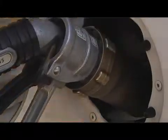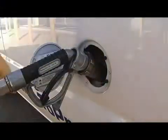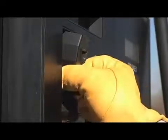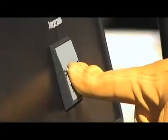If the nozzle is not screwed on properly, propane will not pump out of the dispenser. Slide your credit card or company fuel card through the card reader, and when the display shows it's been read properly, hit the start button.